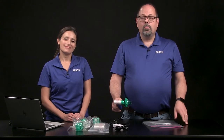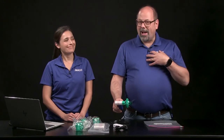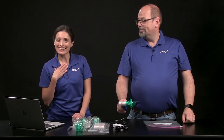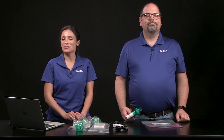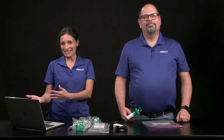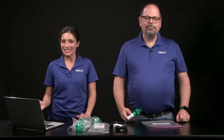Once assembled, work in pairs so one person is the test subject and the other is in charge of data collection. The test subject should be relaxed and can either stand or sit. They cannot look at the data while it is being recorded, so the lab partner can coach them through breathing cycles while collecting data.